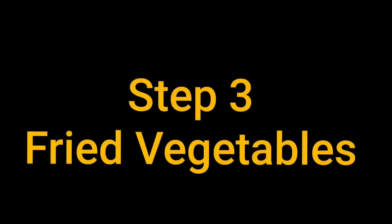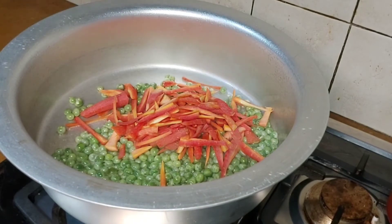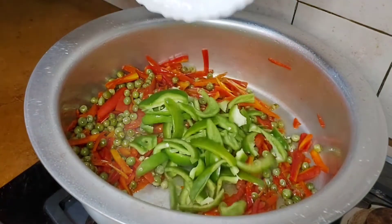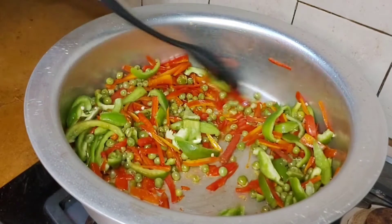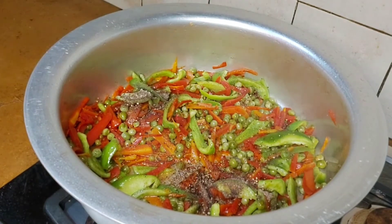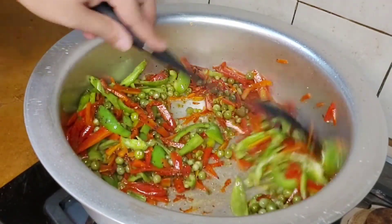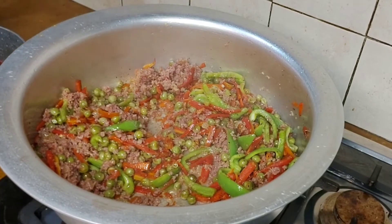In the next step, in a pan add oil. We will fry the vegetables — carrots and peas. You can add the spices according to taste. Mix it well and add the keemah.